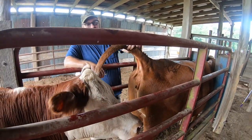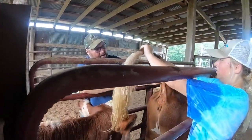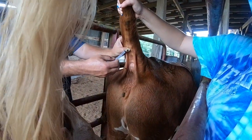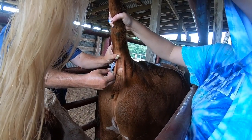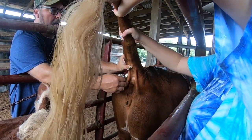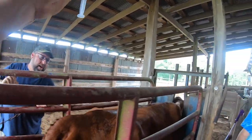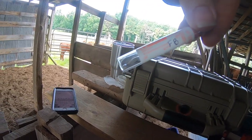My husband just had shoulder surgery — he's probably not supposed to be doing this, but just like that we take it over and put it in a tube.